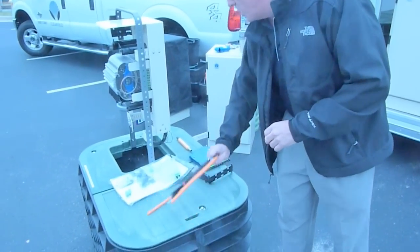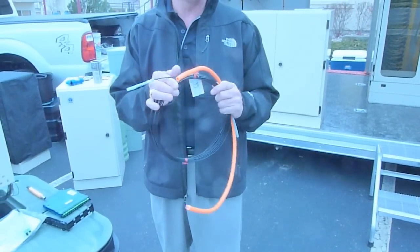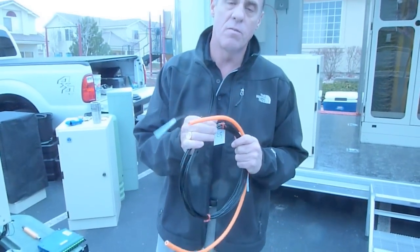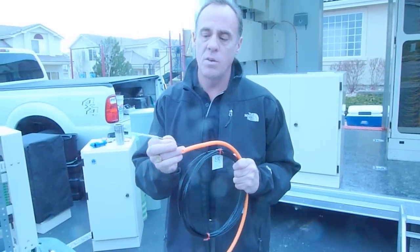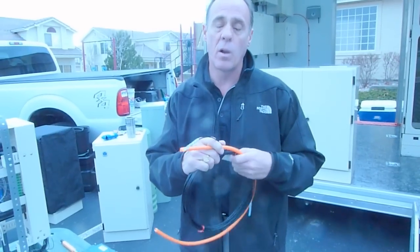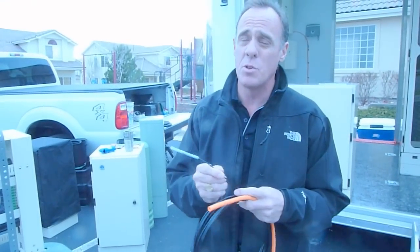Another one of our core products that we just introduced is our Field Shield. This is our pushable fiber solution that you can push up to 500 feet by hand. Anything further than that, you can use a wheel access machine — we call it our clam machine — that basically shoots this through up to 2,000 feet.